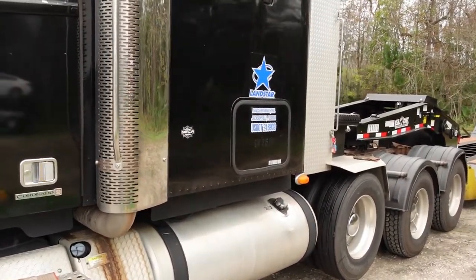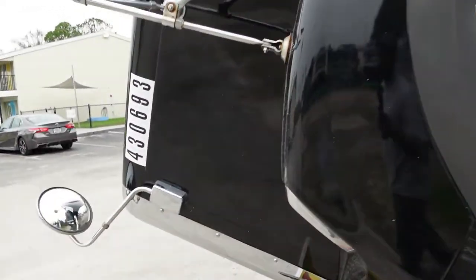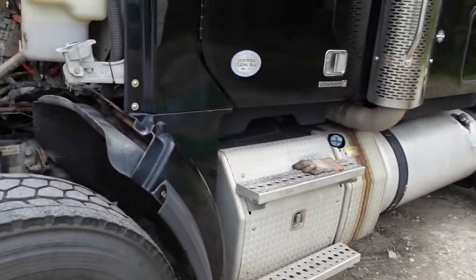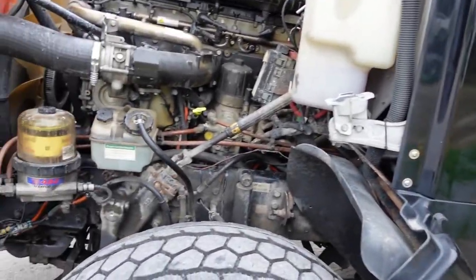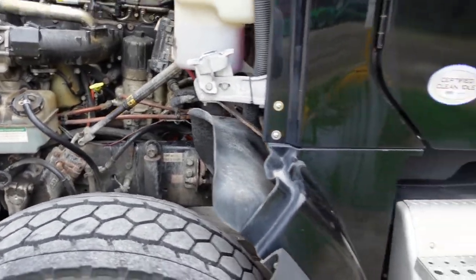I'm working on getting the Landstar decals on — you've got to put something up here on the hood of the truck, which is the truck number. Got dual steering gear boxes right there. I need to watch that on the engine side.